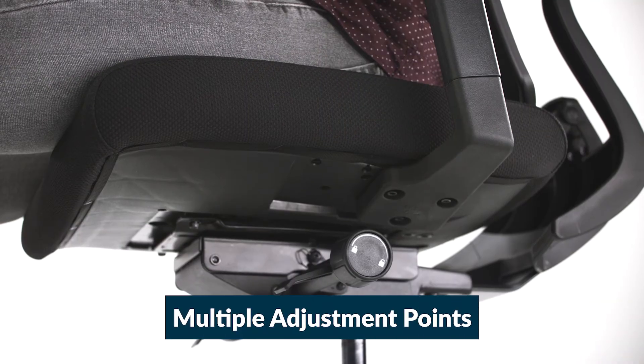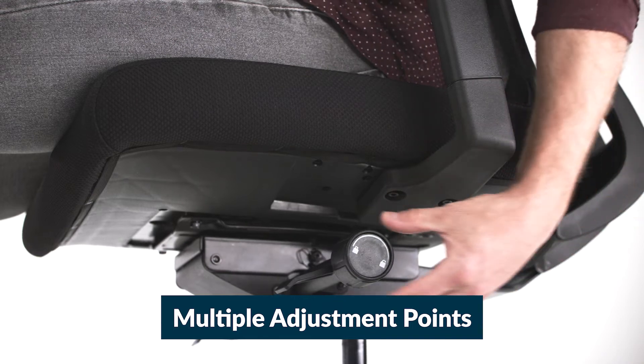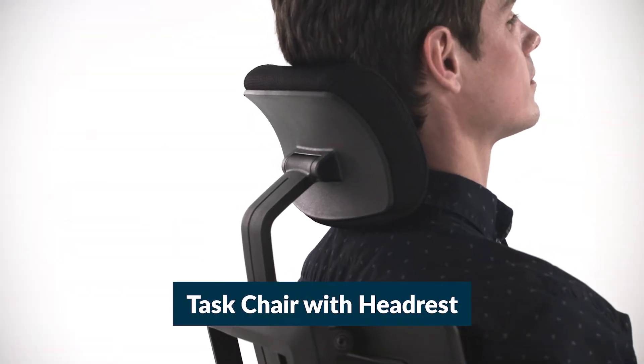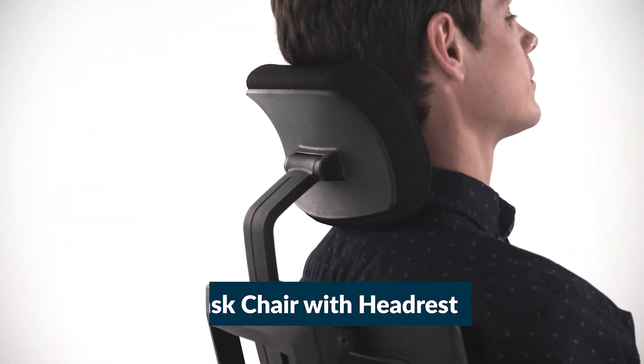Adjustable settings for the chair back, seat, armrests, and seat back tilt and tension mean you can customize it to fit you. And for more support, you can choose the Task Chair with Headrest that adjusts to benefit your neck and head.